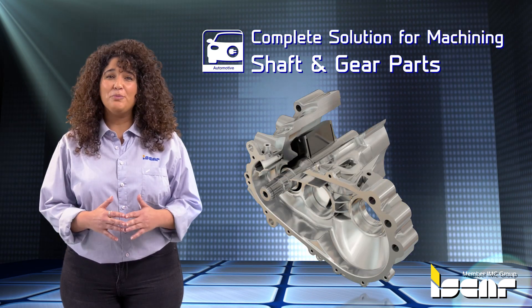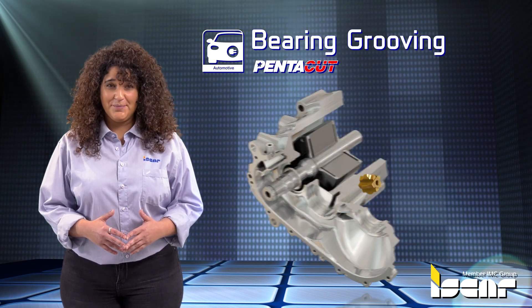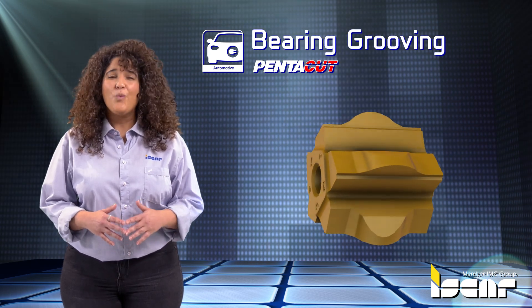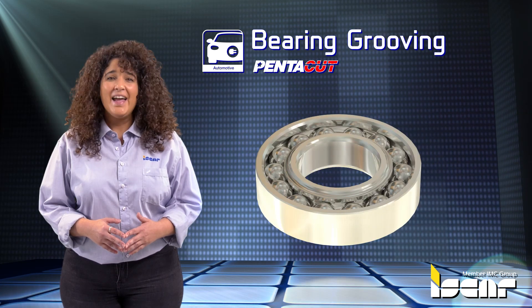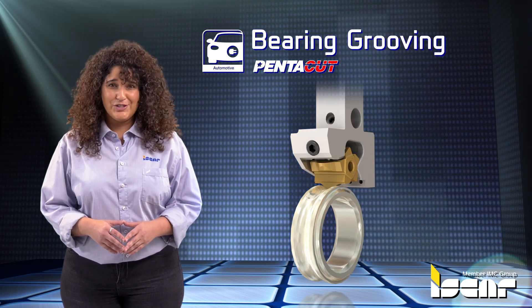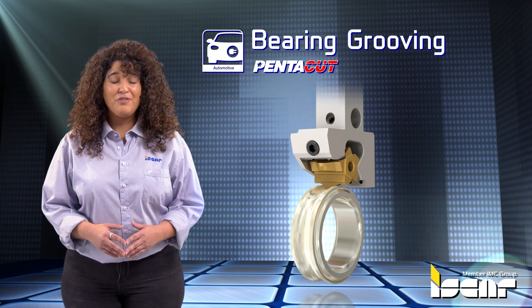Complete Solutions for Machining Shaft and Gear Parts: Bearing Grooving. The Pente 20mm blank insert enables grinding of complex profiles while maintaining the advantage of five cutting corners. In the application of grooving the internal bearing ring, Iskar replaced single edge inserts with this five edge solution and doubled the tool life per edge.